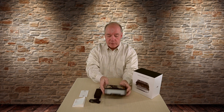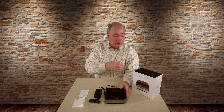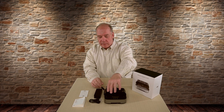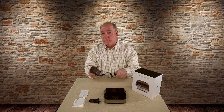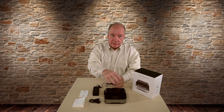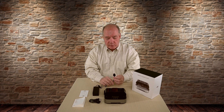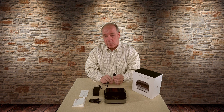It also has a USB connection on the front which will allow me to charge a phone, tablet, or even the controller — they've really thought of everything. Let me talk about what you get with the kit: first you get the charging dock itself, and you get a power brick that will actually power up this unit and charge both the Spark and the batteries inside, as well as the battery inside the unit.